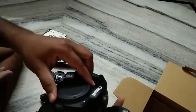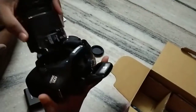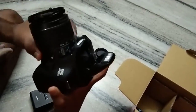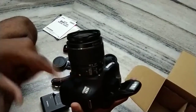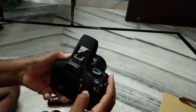To attach the lens, you can see the white alignment mark on the lens and the camera body. Line up the white marks, place the lens in, and rotate it until it locks into place.